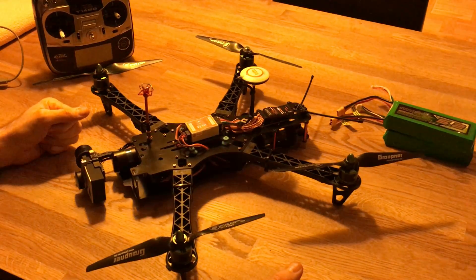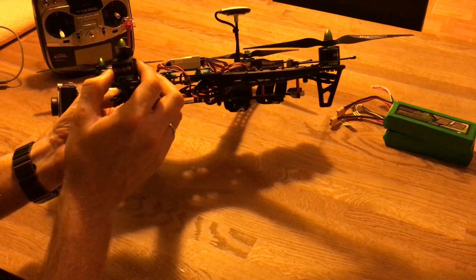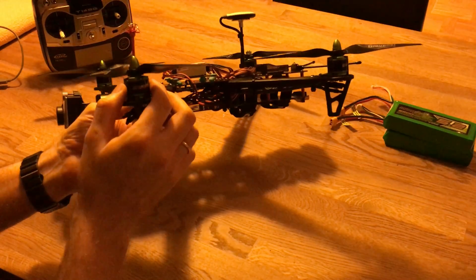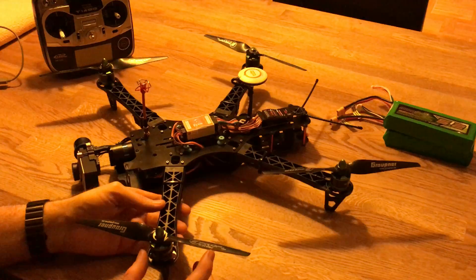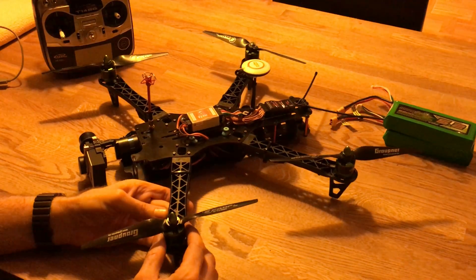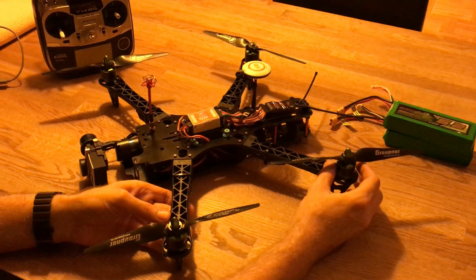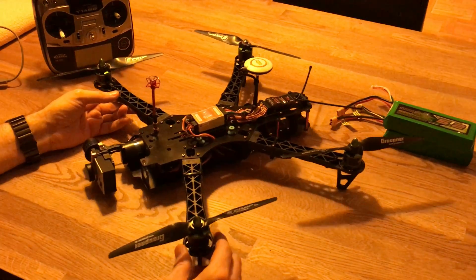I have the Multistar 2213 935kV motors and the Grautner e-props 9x5, which are very good glass fiber-reinforced plastic propellers. I think these are the best propellers out there in this class at least.